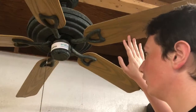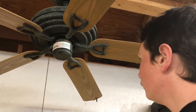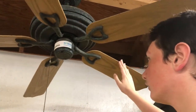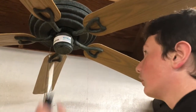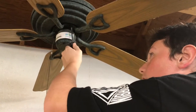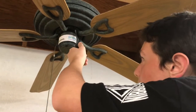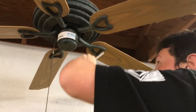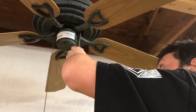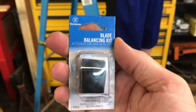I'm gonna check if the screws are loose, and I'm gonna check with a number two Phillips head screwdriver. I'm just gonna go around and check all the blades, make sure everything's nice and snug on each one, and then we'll proceed from there.